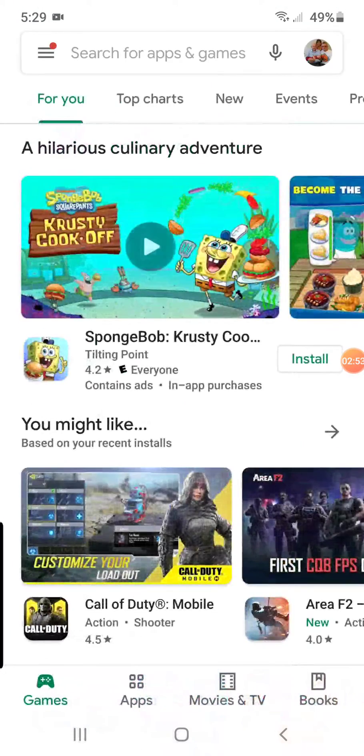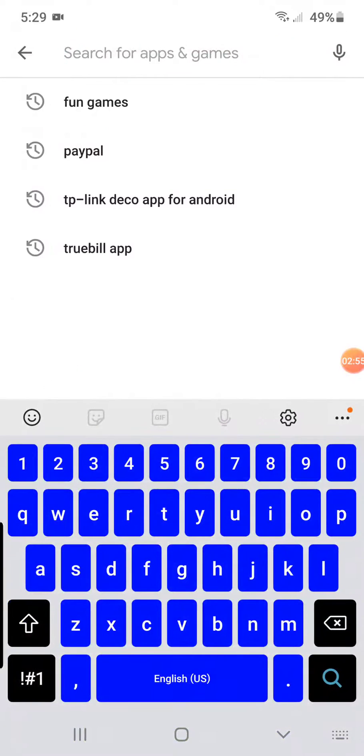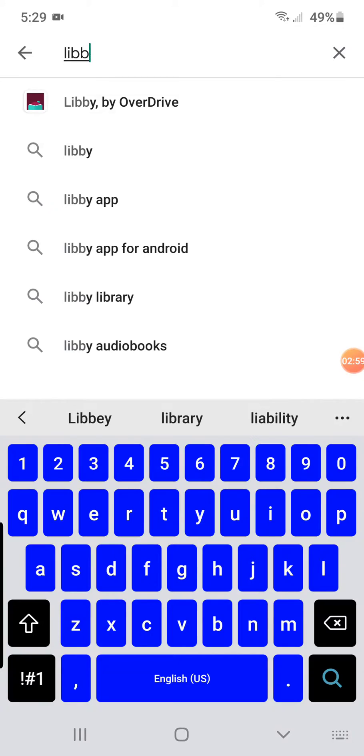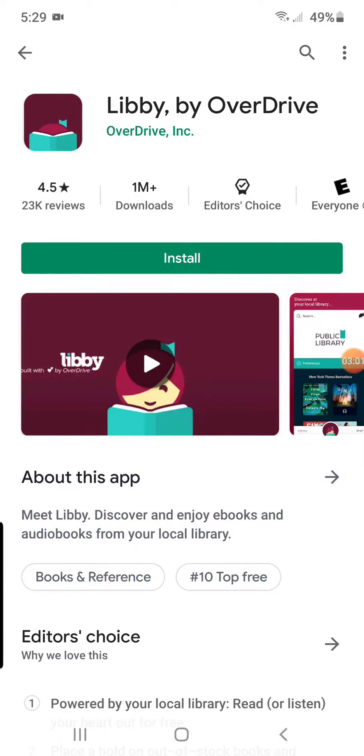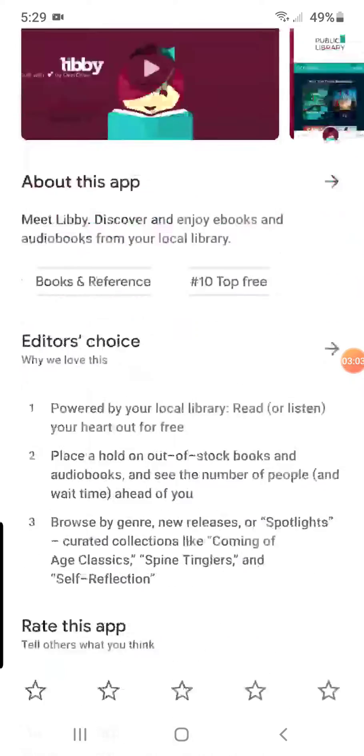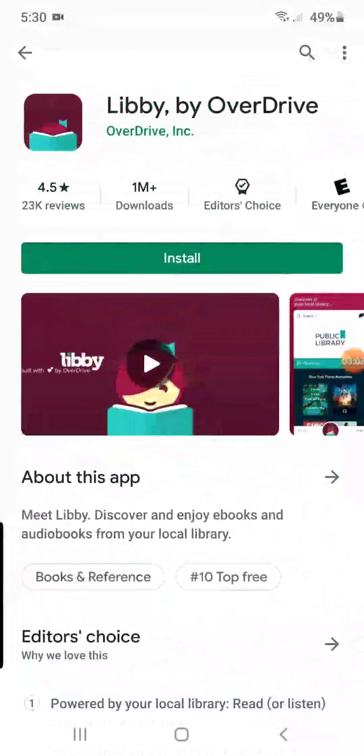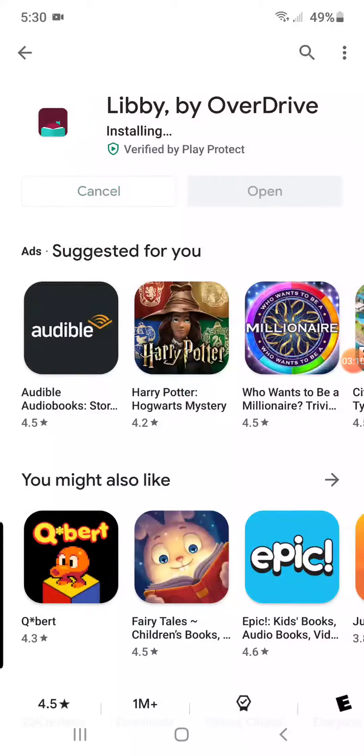I looked it up already — go back to the search and it says 'Libby by OverDrive.' You're going to click on that. It's going to give you this view and it tells you a little bit about Libby, how people rate it and that kind of stuff. Go ahead and hit Install. It can take a minute or two, and can take longer depending on your phone, how old it is, or your tablet or laptop. You can put it on any of them.